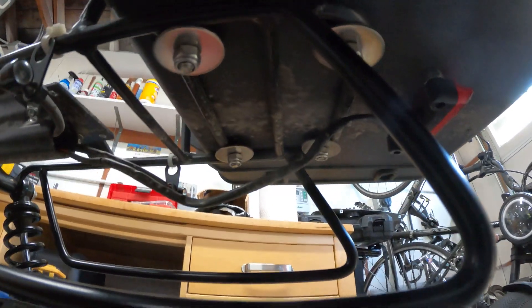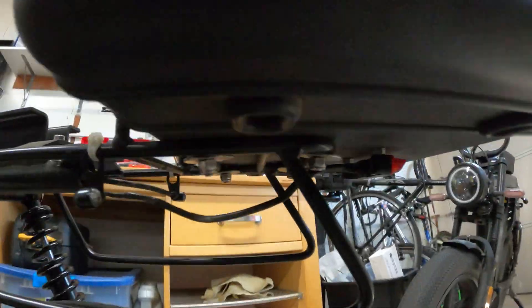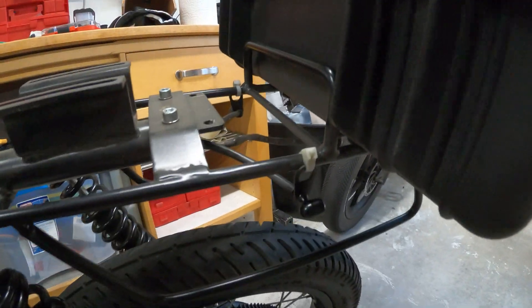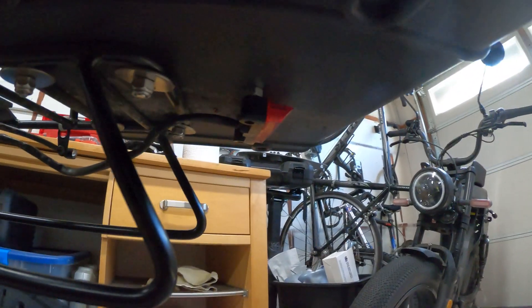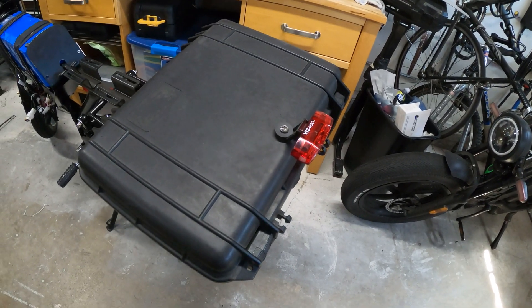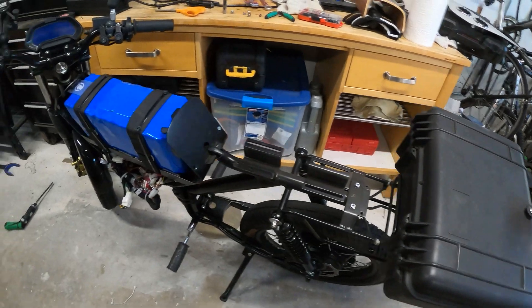I have attached a cargo box to the rack with four big bolts, and there are flanges on the inside to hold the plastic to the rack without tearing everything apart. I relocated the turn signals so that they are visible with the cargo box, and the tail light is relocated back there as well.